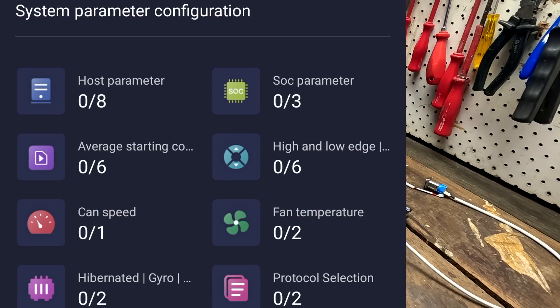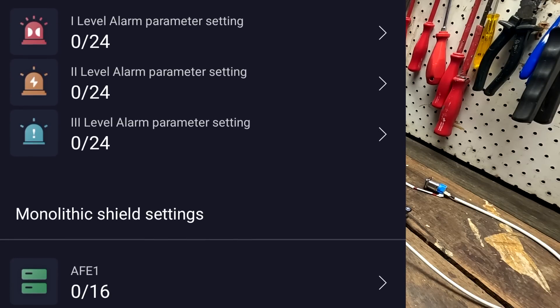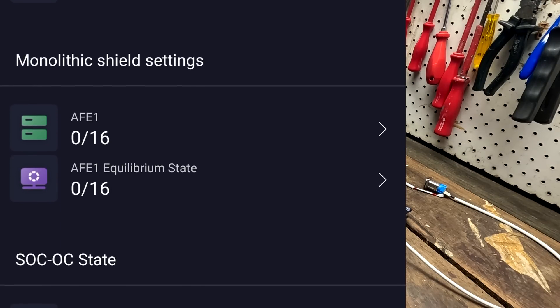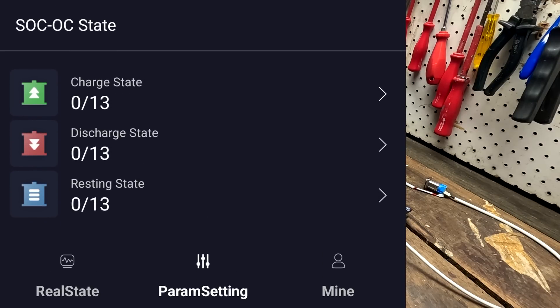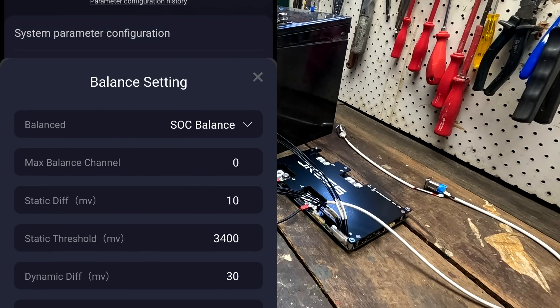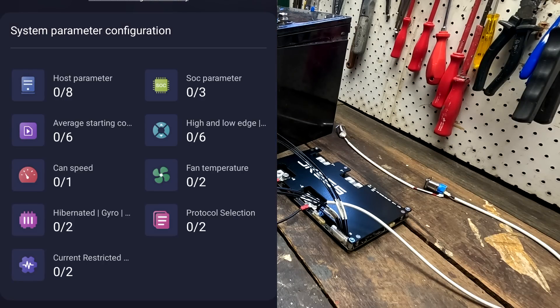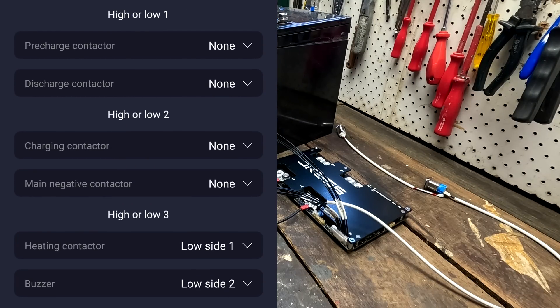Exploring the app menu: average start, parameter settings, hibernate current, restrictions, high fan temperature, protocol settings, state of charge parameters — there's a lot here. Configuration parameters, level one, two, three alarms, monolithic shield settings, state of charge over-current settings, charge state, discharge state, reset state. I just want to change the cell count to 4S — I can change the balancing mode from SOC balance to passive balance or no balance. But I cannot find where to change the cell count.